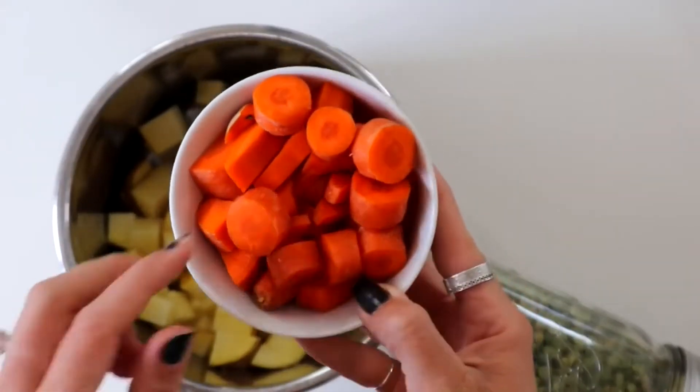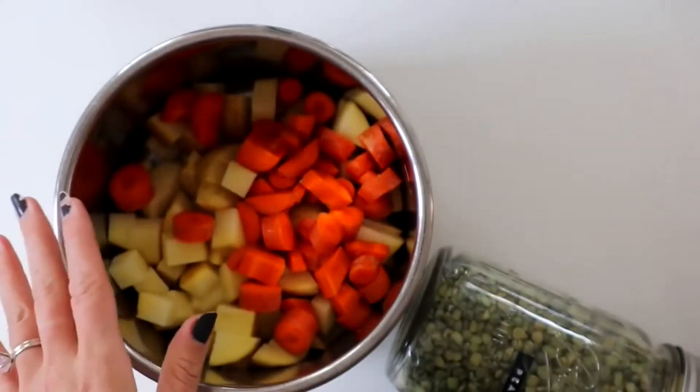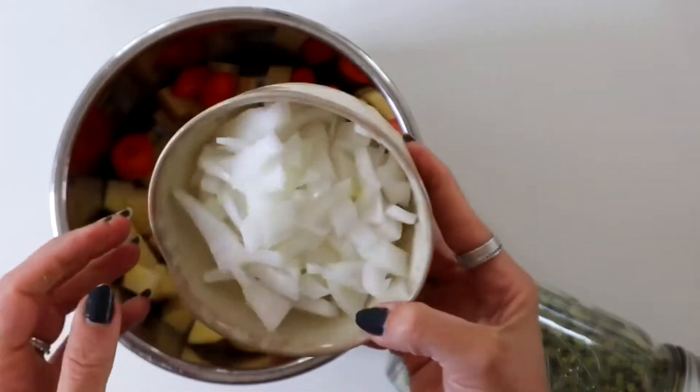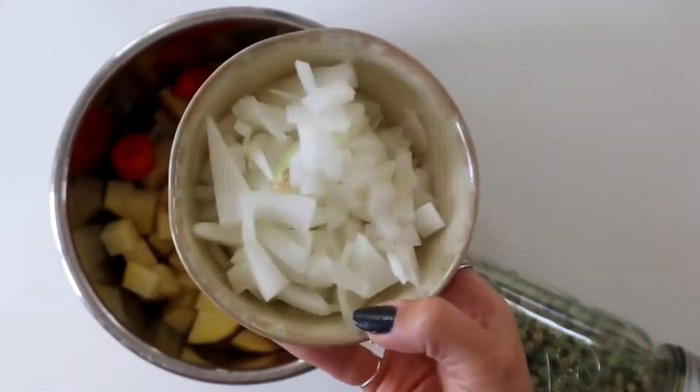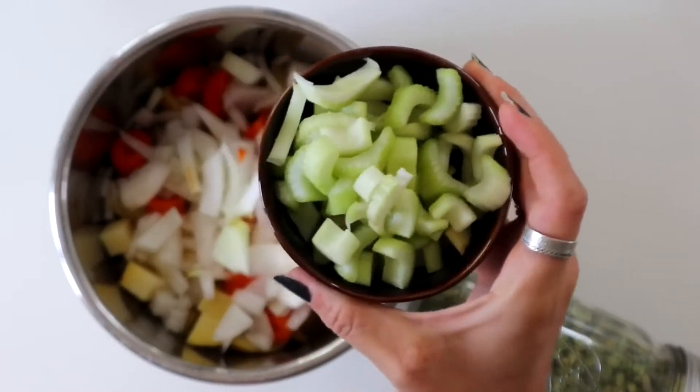I have two medium carrots that I chopped up as well. You don't need to chop everything up super fine because we are going to be lightly blending this at the end. I also have half of a large white onion and four stalks of celery that I chopped.